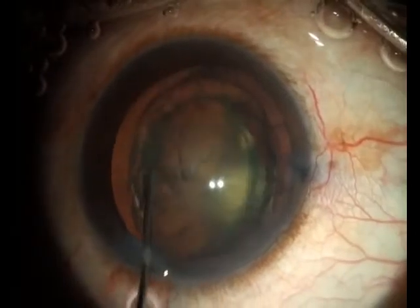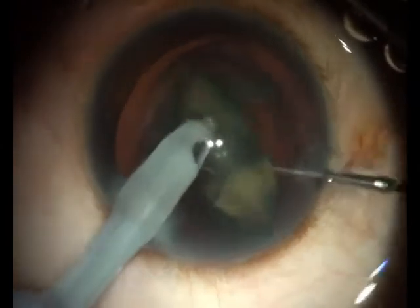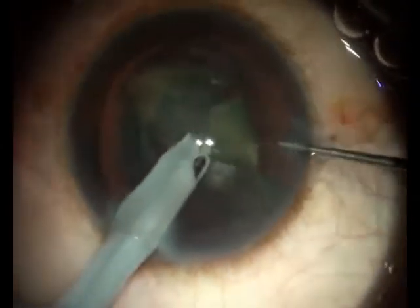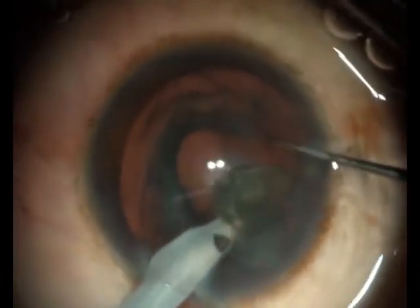In this case of a soft polar cataract, after hydro delineation, the nucleus is impaled with a phaco probe and whilst holding it, is just lifted out of the bag, after which it is suitably downsized and emulsified.